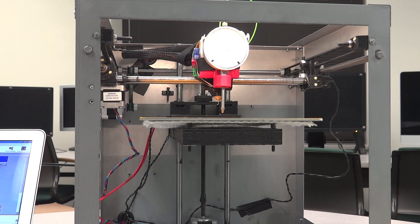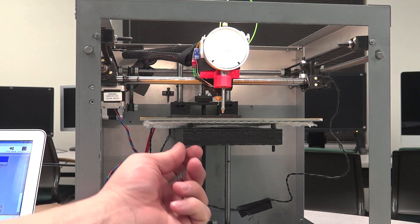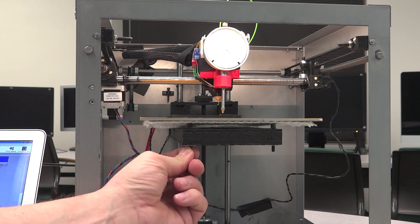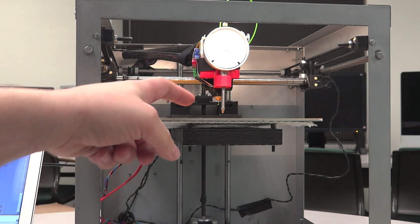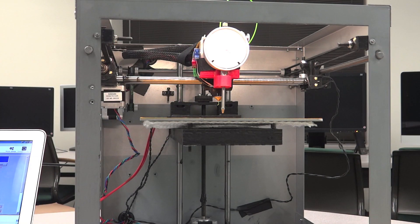Today I'm going to be checking the flatness of the SolidDoodle 3 build platform. I have not yet leveled it, so these readings might be quite off. As I mentioned before in a blog post, there's an issue because without any wing nuts on the bottom, it's going to be hard to adjust the build platform since the heads are underneath the polyamide tape.